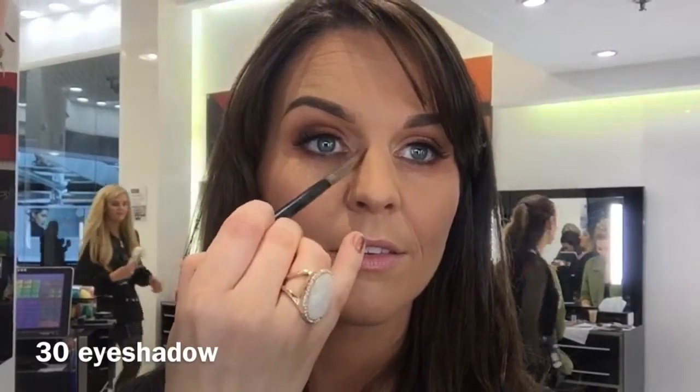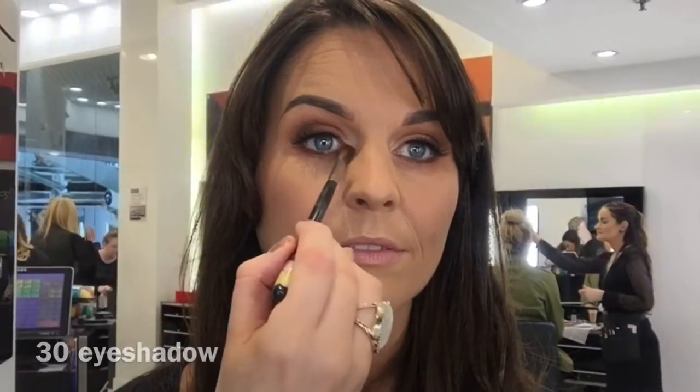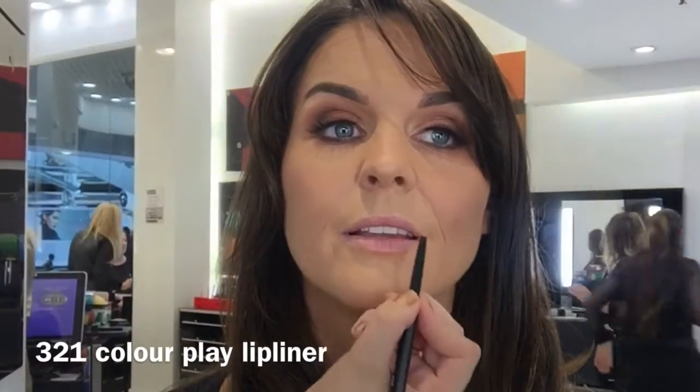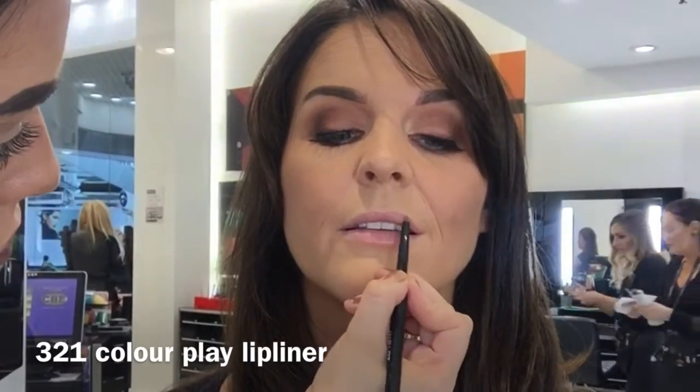I'm just going to take number 30 eyeshadow into her tear duct. Jane likes a really soft natural lip so I'm taking lip liner 321 just to outline and structure the lips more.